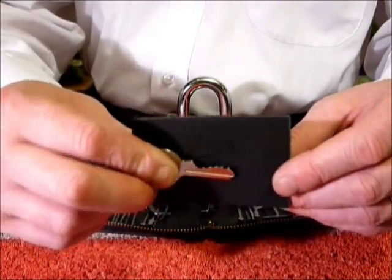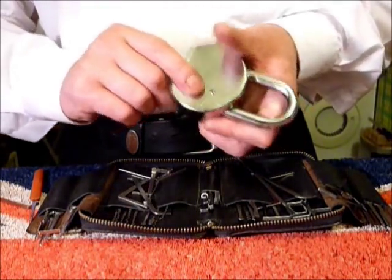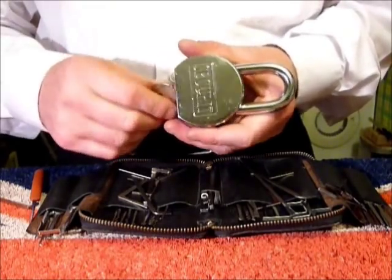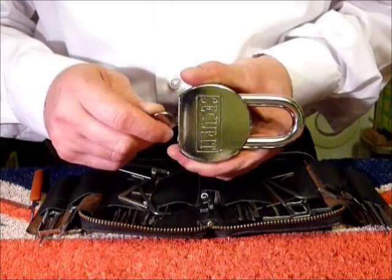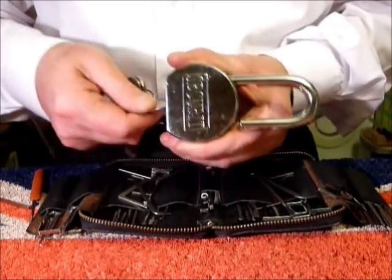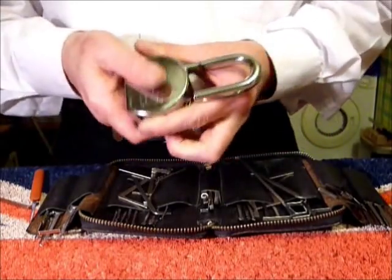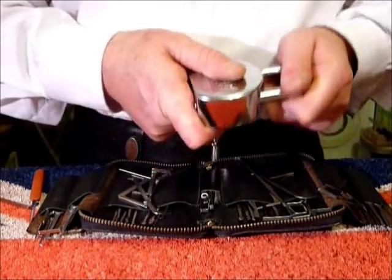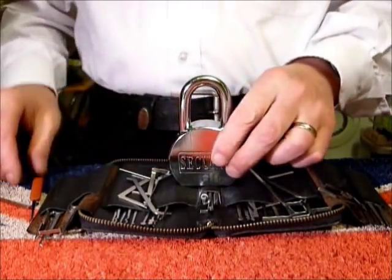It's a five pin lock and it's very, very tight to actually turn this key - when I say very tight I mean really tight, it takes a lot of twisting round. That's the key working in the lock, and it's locked back up.